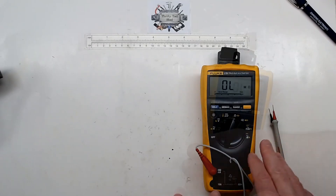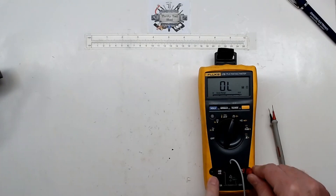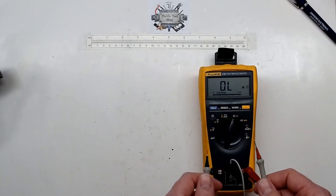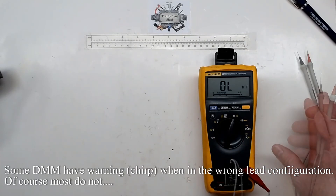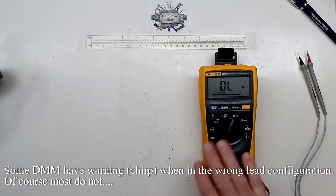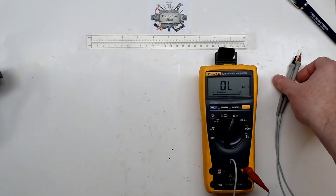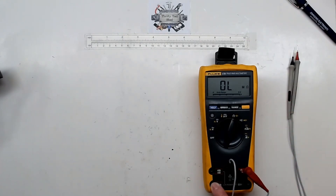When going for small low readings you do want to use your milliamp scale, but it's easy to over-range it. You can also forget and leave your leads in the current input, then measure a battery or anything with voltage — that will immediately blow that fuse. At that point you're glad it's just the 400 milliamp fuse because you might not even know you blew it. The 10 amp fuse you'll definitely know — it can mess up the leads and you'll feel and hear it.